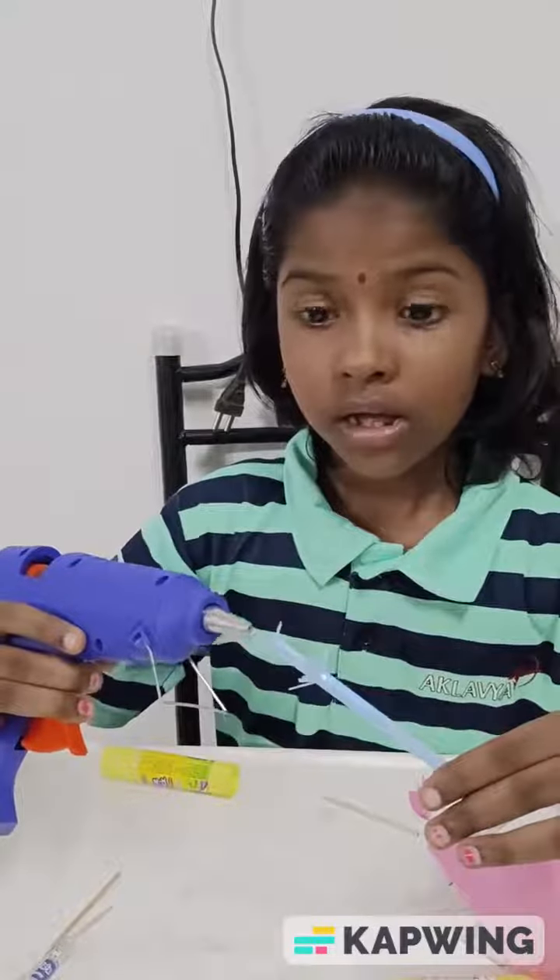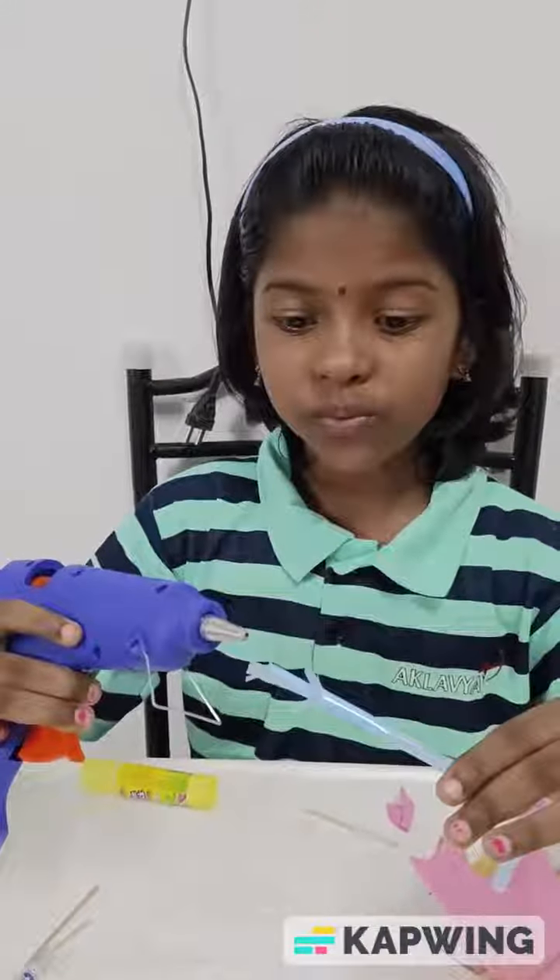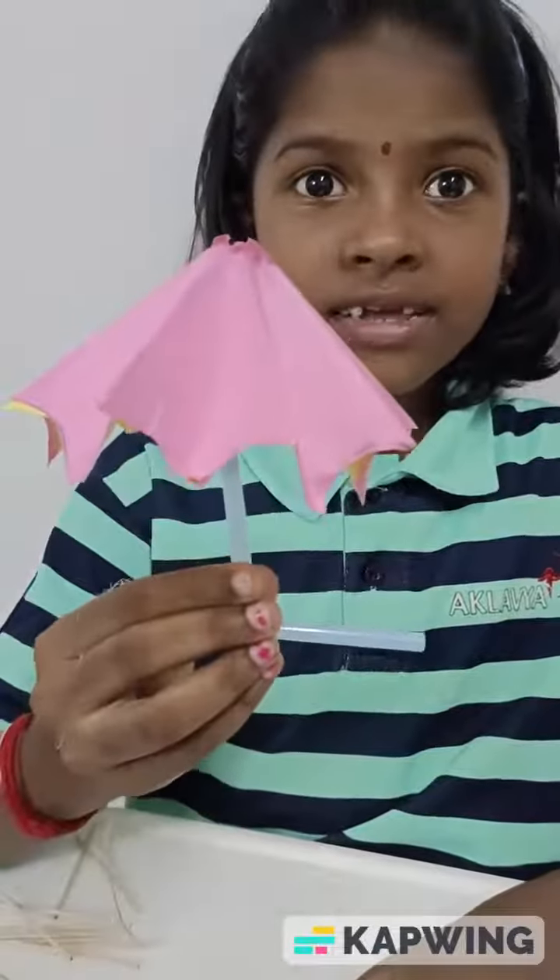By glue gun, apply the glue. Now the umbrella is ready.